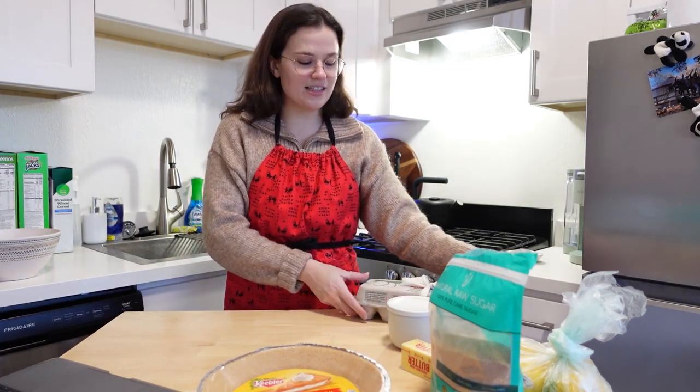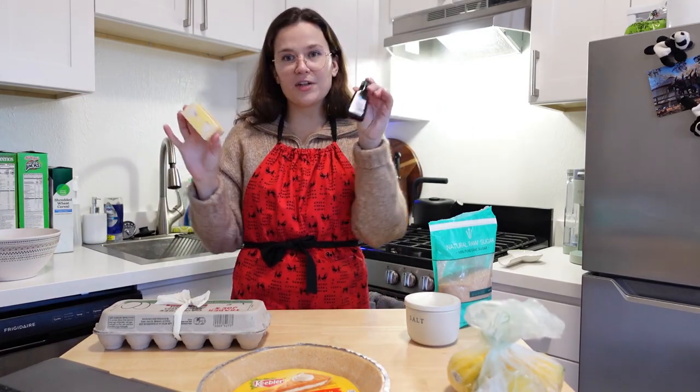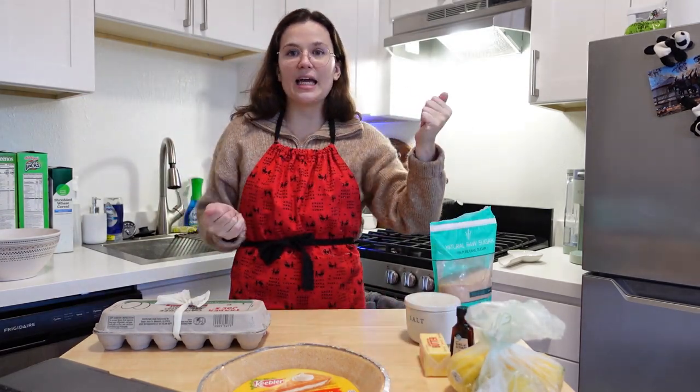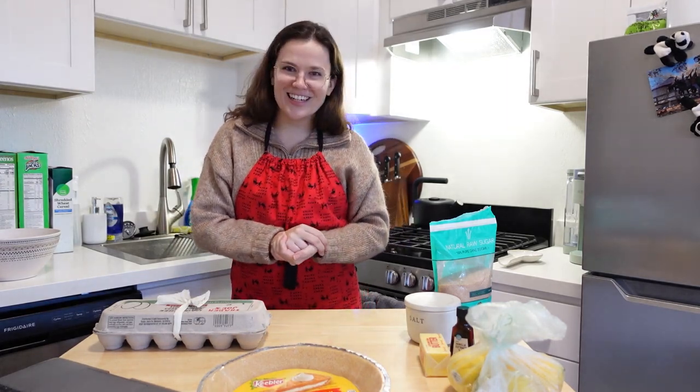The filling consists of eggs, sugar, salt, four lemons, butter, and vanilla extract. We'll basically compile them all together and have a delicious lemon tart. So let's get cooking.